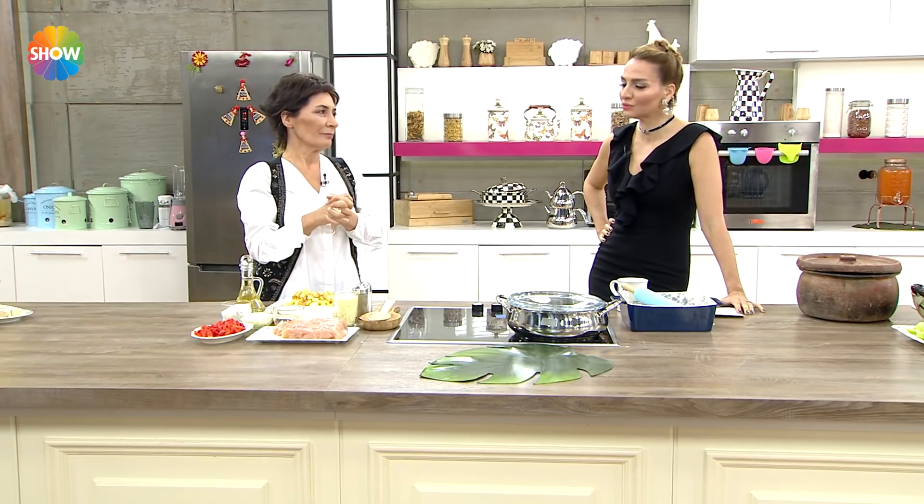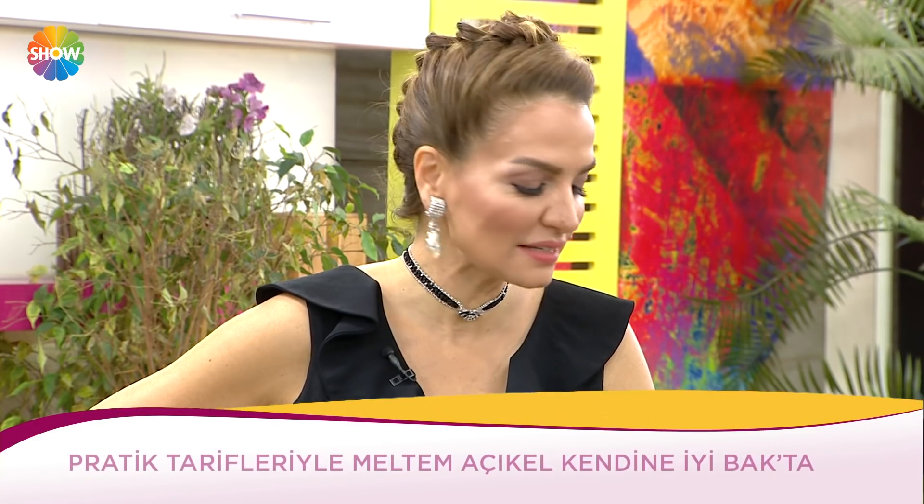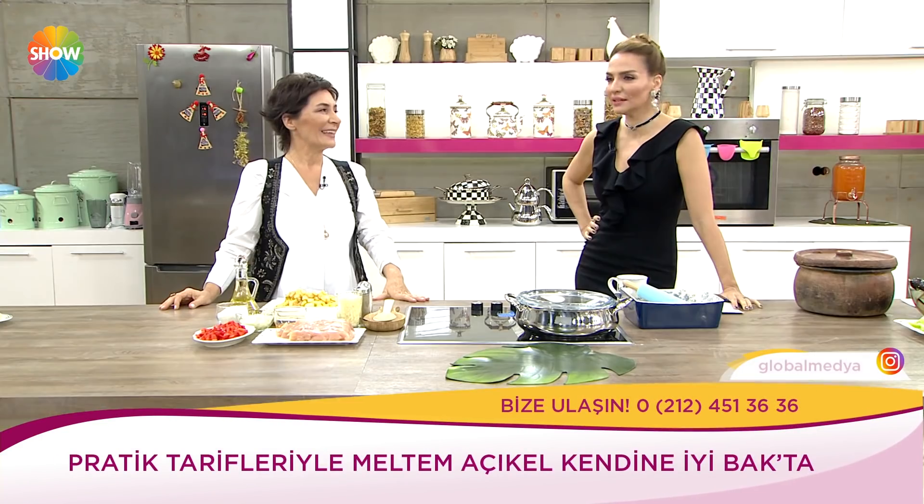Bugün milföylü tavuk yapıyor Meltem ablamız. Geçtiğimiz günlerde yaptım ayvalı tartın tarifini, bütün arkadaşlarım istedi. Tarifleriniz çok fazla ilgi görüyor efendim. Milföylü tavuk ve kestaneli helva yapacağız.